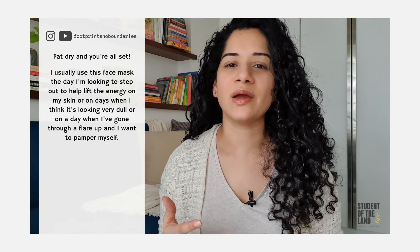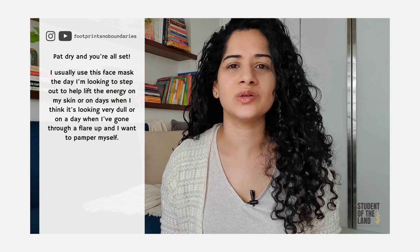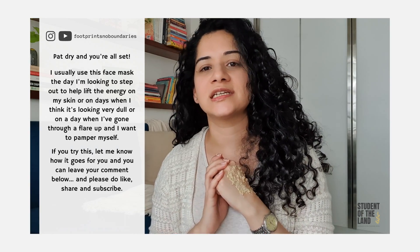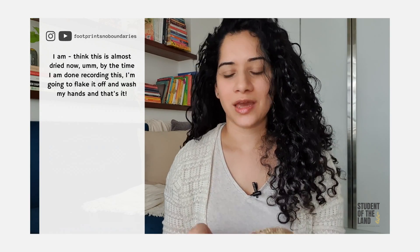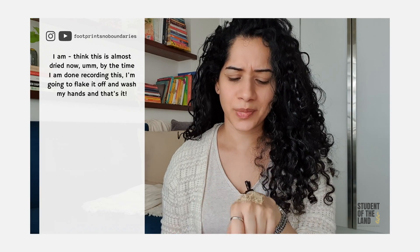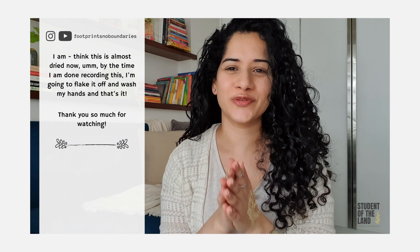I usually use this mask on days I'm looking to step out to help lift the energy on my skin, or on days when it's looking very dull, or on a day when I've gone through a flare-up and I want to pamper myself. If you try this, let me know how it goes in the comments below, and please do like, share and subscribe. I think this is almost dried now — by the time I've done recording this I'm going to flake it off and wash my hands. Thank you so much for watching.